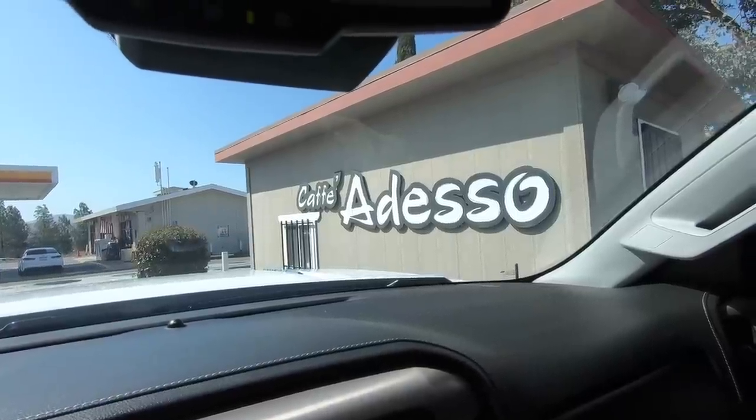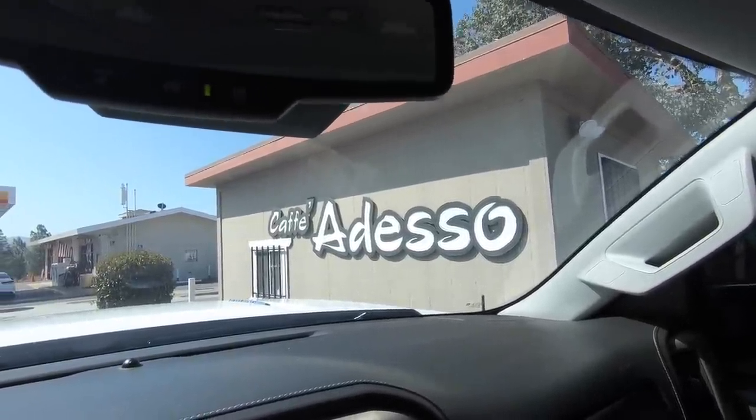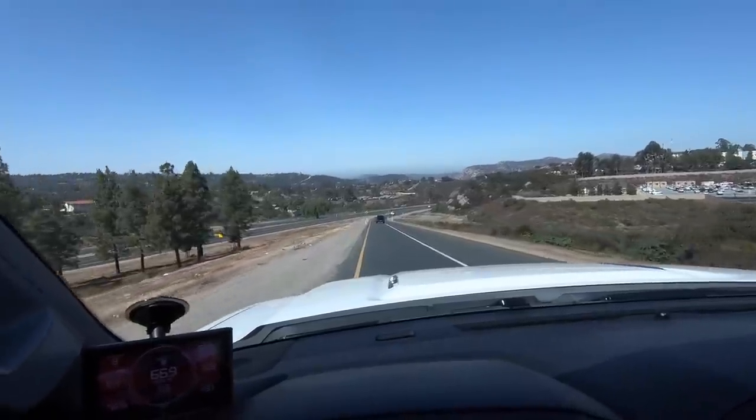First we gotta stop at my local coffee shop. If you guys are in the area, go get some coffee — tell them Eddie's Life sent you. All right, we've hit the freeway.